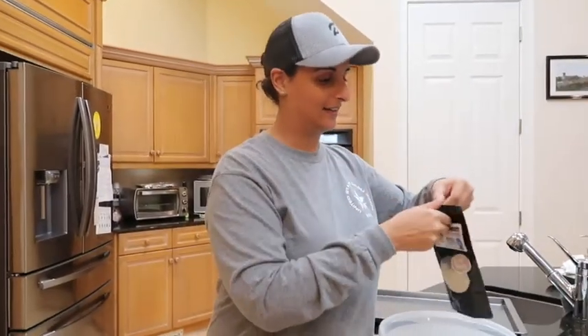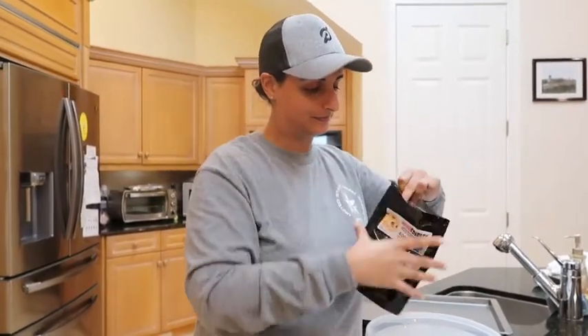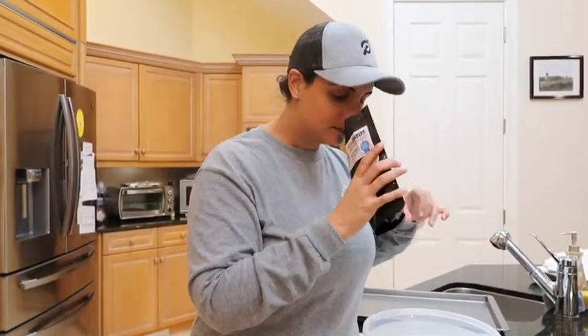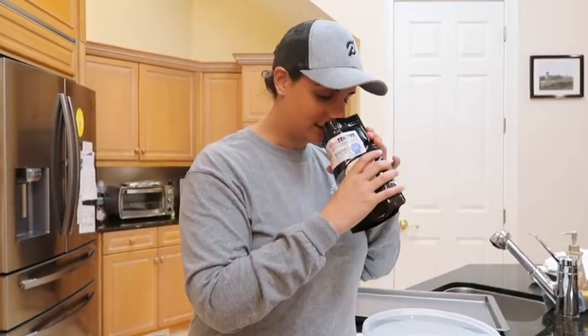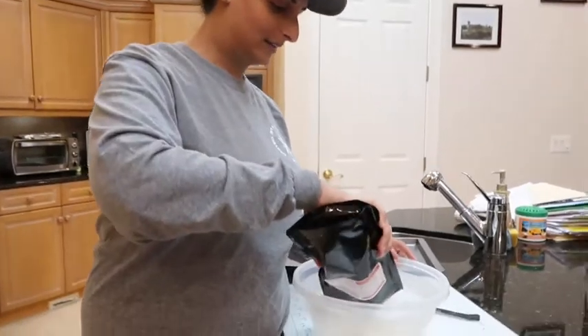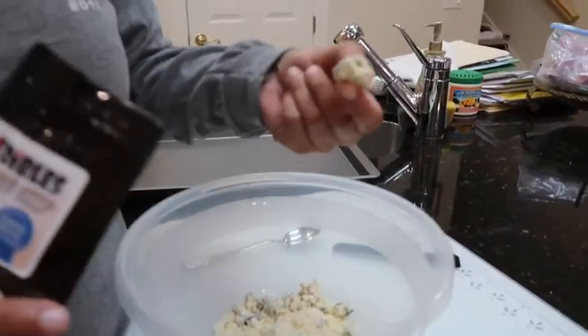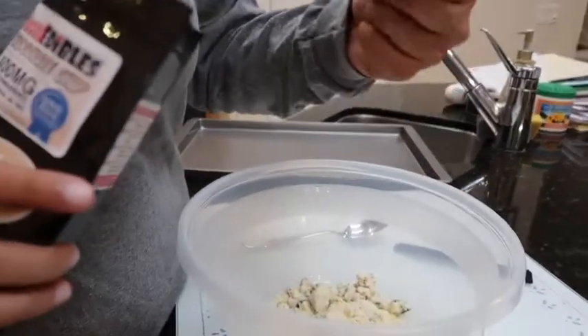Ta-da! You don't even need scissors, guys — the bag just opens by itself. Oh, it smells like chocolate chip cookie! I could just eat it straight from the bag. And look at the size of these chocolate chips — these are huge, really big chocolate chips.